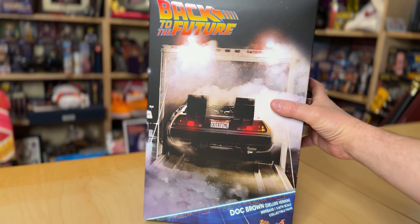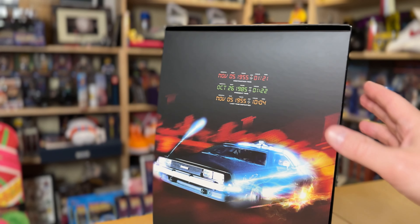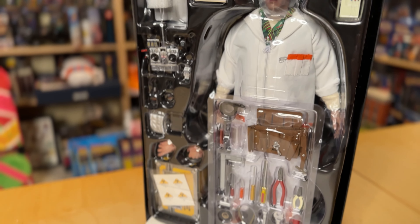Inside includes a protective slipcover, similar to the one that came with the recent Marty figure. And beneath that, of course, is the man himself, Dr. Emmett L. Brown, and all of his accessories. But before we get to those, let's check out the main attraction.